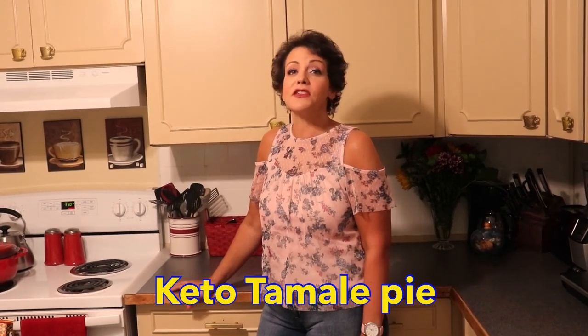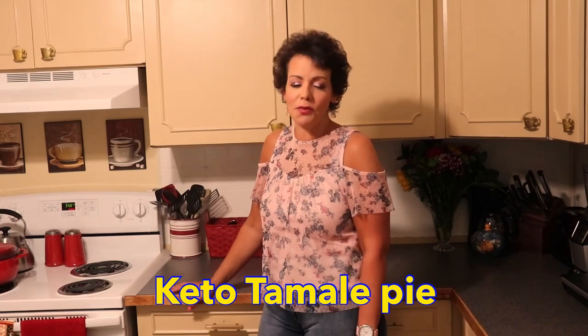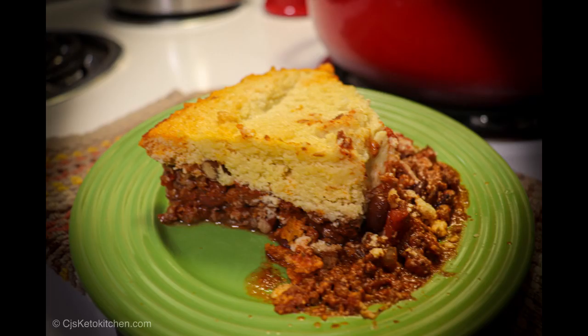Hi guys, welcome back to CJ's Keto Kitchen. Tonight we are going to be making another comfort casserole and it's going to be tamale pie, and this one is a vintage one. Tamale pie has its origins in the early 1900s and it's usually considered a Tex-Mex kind of thing, generally considered to have started in Texas sometime around 1910.